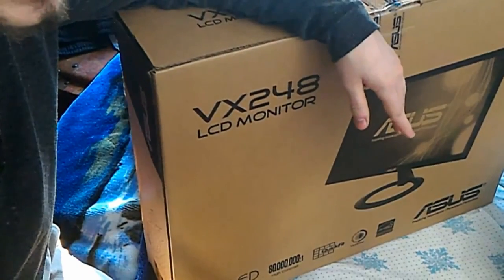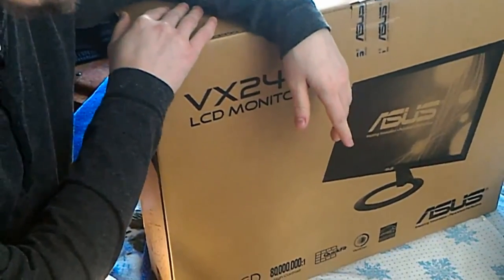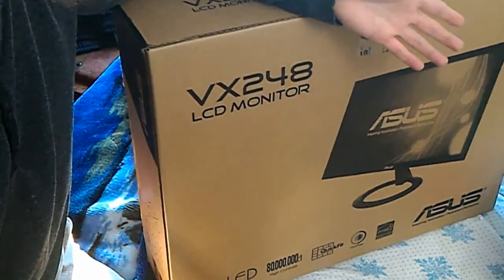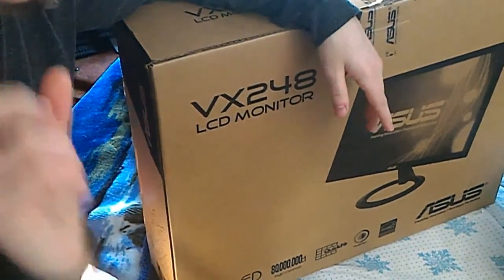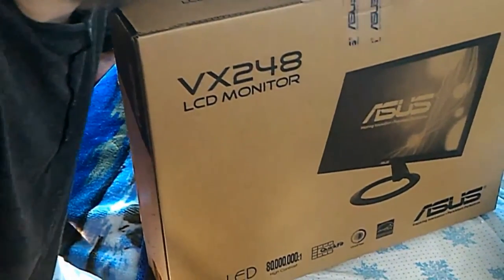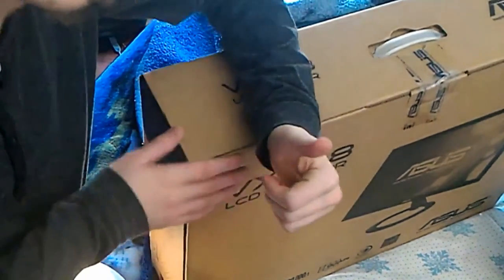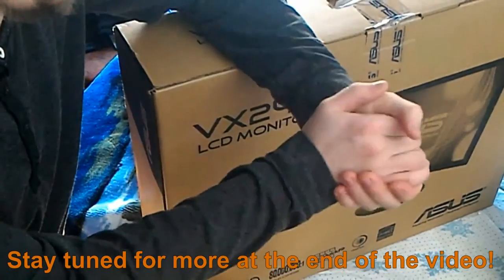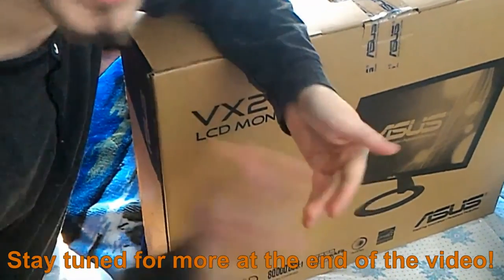I want to thank everyone for watching. If you want to help support me and help me pay back the student loan money I had to use to buy this, there is a PayPal donation link below, as well as affiliate sites on my blog, wolfboytech.org — click the 'Help Us Grow' page for ways to support us by buying your favorite products on Amazon. Sharing, subscribing, and liking the video helps out even more. Don't forget to rate, comment, and subscribe — I'll see you all in the next one. Bye-bye!